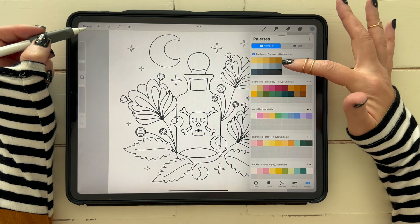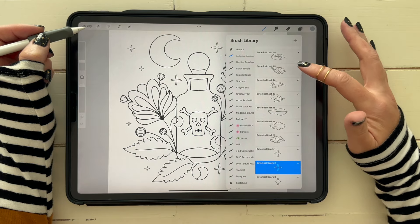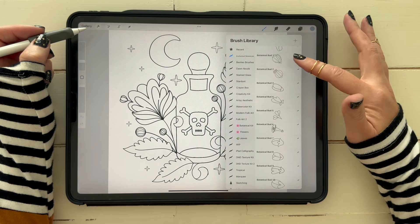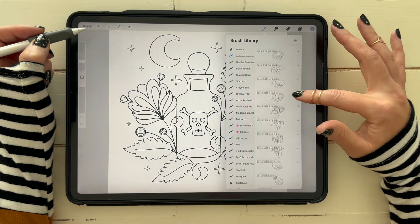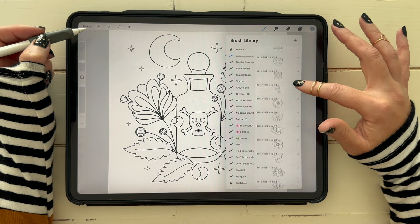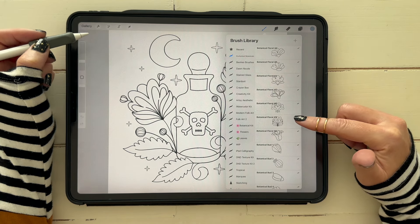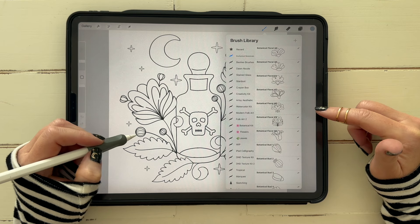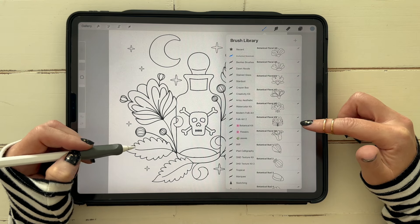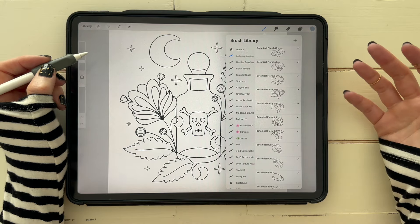I decided I was going to use the Enchanted Evening color palette, although I did use a color or two from Enchanted Romanticy as well — those are the four color palettes that came with your kit. I scrolled through all of these and chose what I thought would lend well to my spooky vibe, but with the element of fun cute florals, knowing that I would choose colors to give it that Halloween-y kind of vibe. I ultimately decided on Floral 49, Bud 15, Leaf 19, Anther 12, and Spark 2.